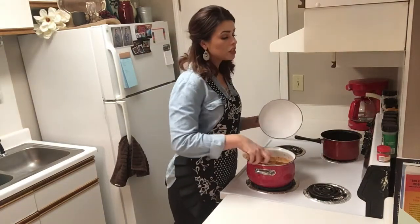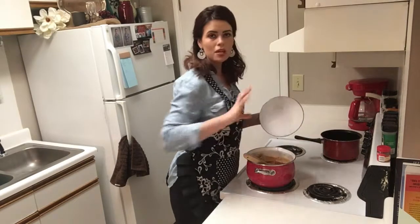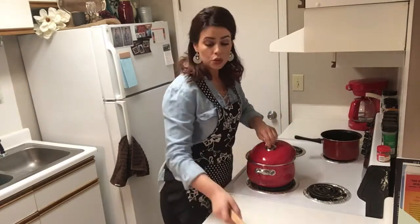Now that we have the shrimp in, we're actually going to turn the burner back up to between medium and high so that it can come to a boil, and we're also going to cover it. Then once it does get to a boil, we're going to reduce it to medium and that's when we'll let it cook for five to six minutes.